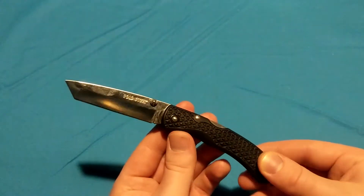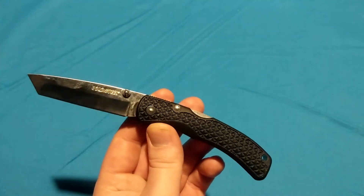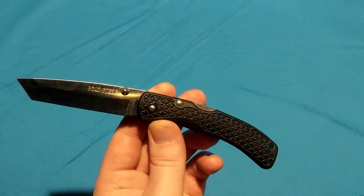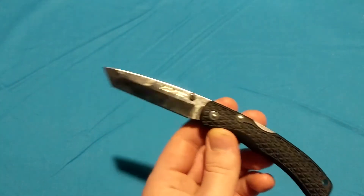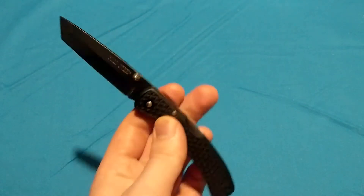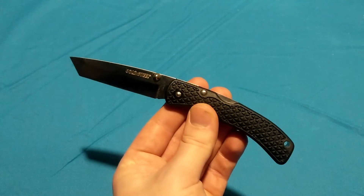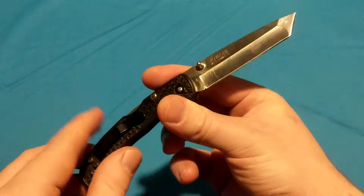Many would consider this the old model Voyager. There are a few different variants of it, but this one does not have the aluminum liners in it, does not have the triad lock, does not have CTS-BD1 steel. For a time it was AUS-8A steel. So they went through a few different changes, and this is pretty much different from the newer lineup of Voyagers. I don't even think they make the medium size anymore.